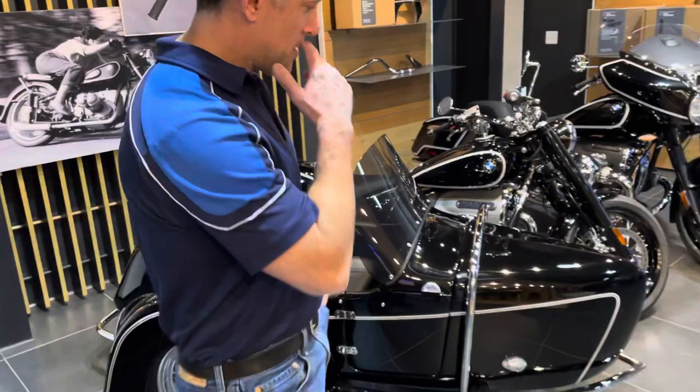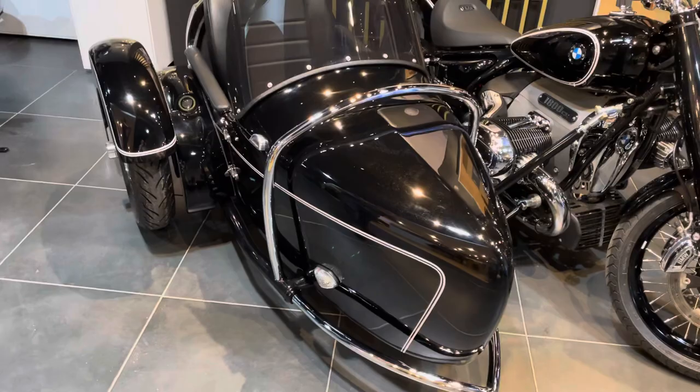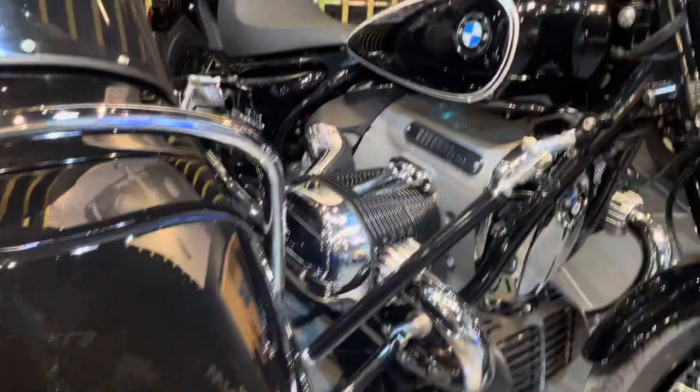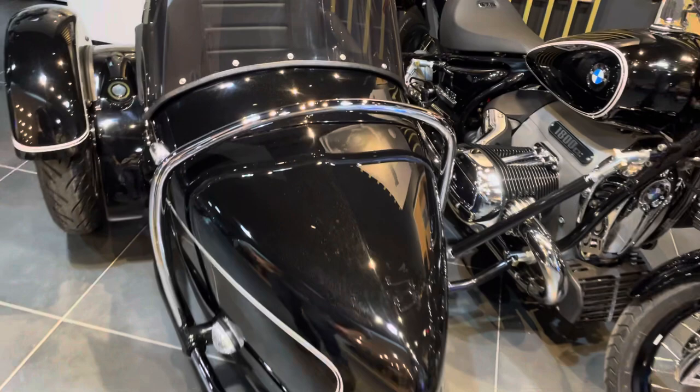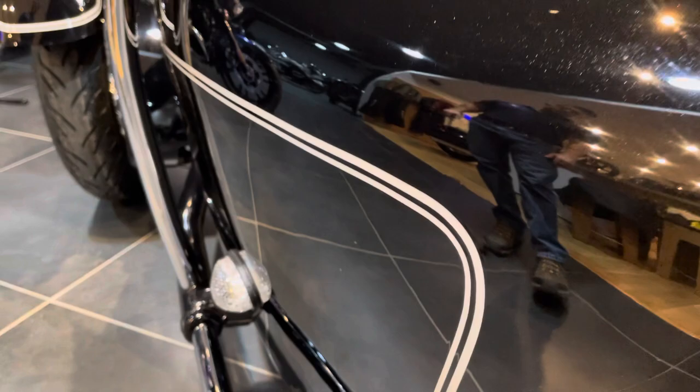So let's talk about this sidecar. The Heritage sidecar base price on the car itself is about $8,500, before painting, shipping, crating, etc. The first thing I want to point out is the beautiful paint matching to the factory paint of the R18. This is the Black Storm metallic paint that you'll find on the first edition R18. Additionally, they did the pin striping to match the bike as well, and did a beautiful job.